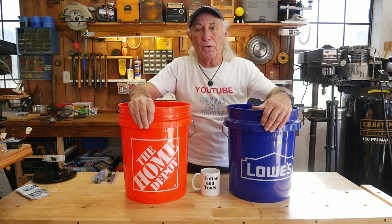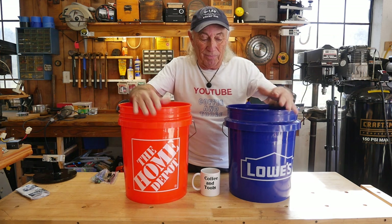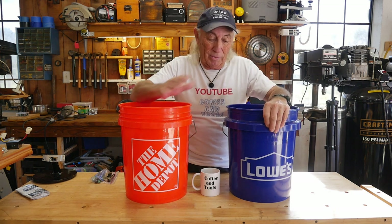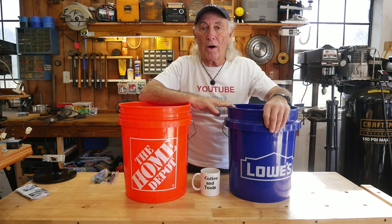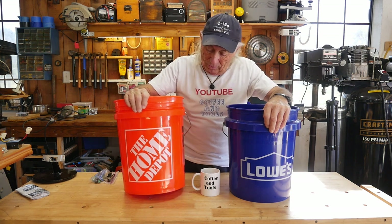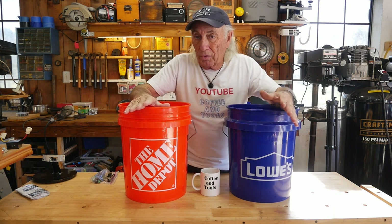First off, this one here is from Lowe's — made in America, made in USA, stamped right on it. I can't find that on the Home Depot bucket, so that's a little disappointing. But they both seem to be sourced from the same company — or are they?